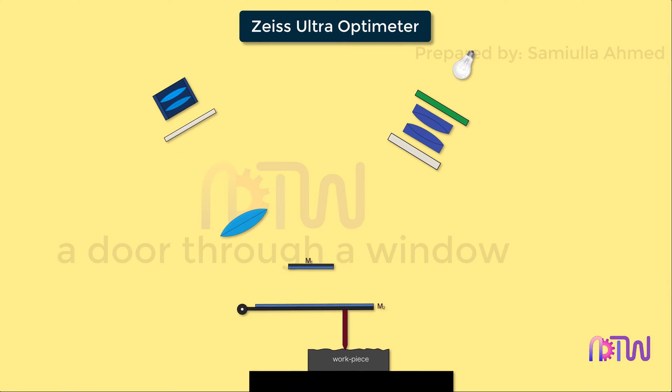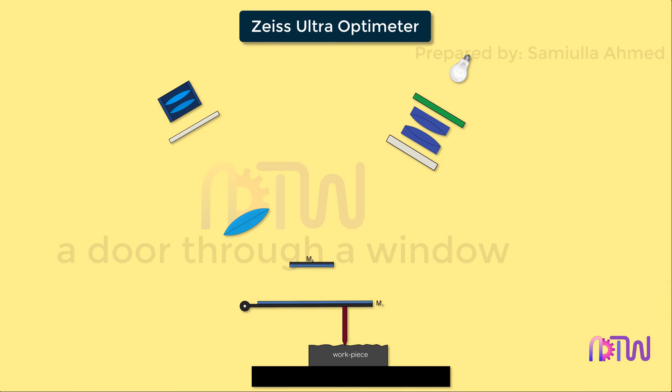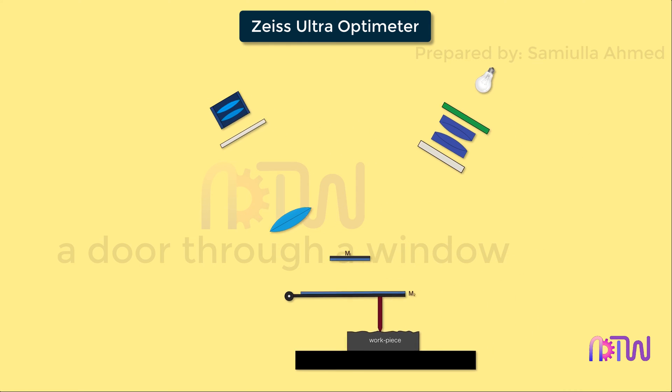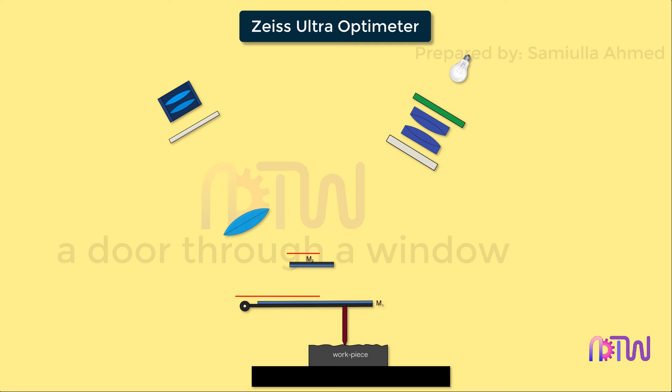The Zeiss Ultra Optimeter is another mechanical optical comparator that can provide higher magnification than the simple mechanical optical comparator. It is used to compare the dimensions of a given working component with the actual working standard. The Zeiss Ultra Optimeter is a type of optical comparator and it uses two reflecting mirrors to improve the magnification. This is the only difference between the Zeiss Ultra Optimeter and other optical comparators.